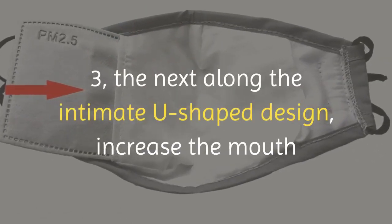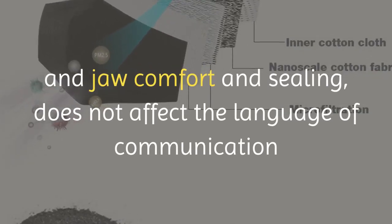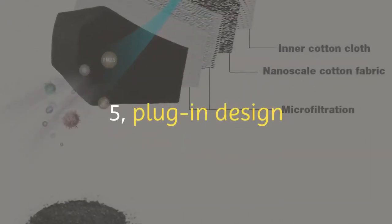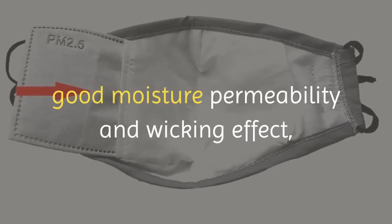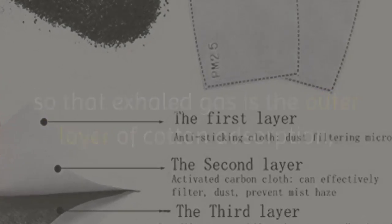Feature three: the intimate U-shaped design along the chin increases mouth and jaw comfort and sealing without affecting speech or communication. Feature four: insert the five-layer PM 2.5 filter. Feature five: plug-in design. Feature six: fine denier polypropylene fabric with soft, warm, good moisture permeability and wicking effect, so that exhaled gas is absorbed by the outer cotton layer.